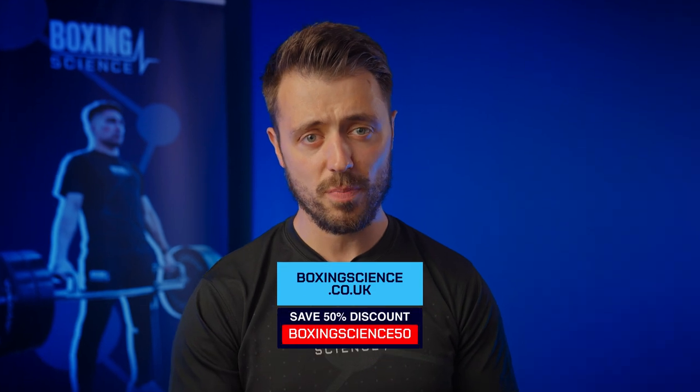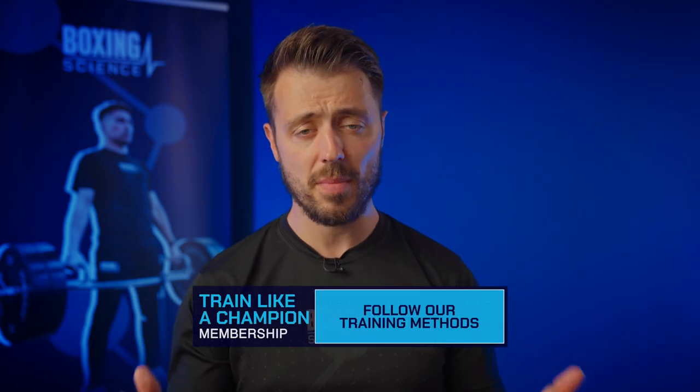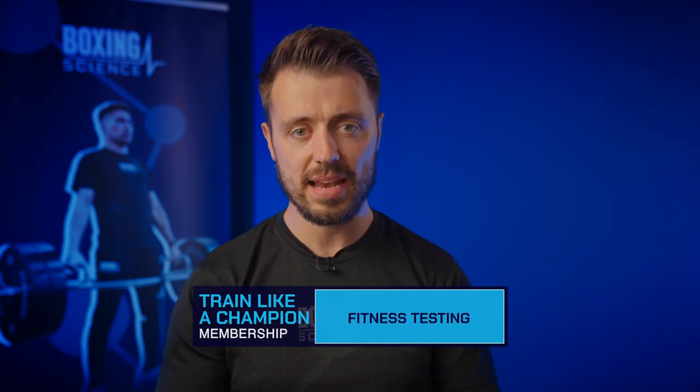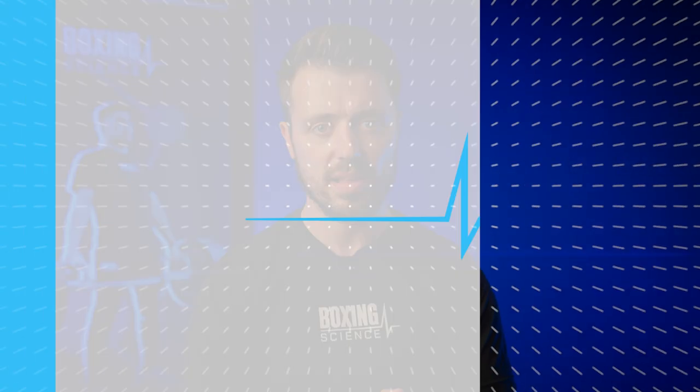So those are four key ways for improving kinetic chain sequencing. If you want any help with this, check out our programs at BoxingScience.co.uk — your first program at 50% discount using the code shown — and also check out our Train Like a Champion membership for access to the blueprint for elite performance for £19.99 per month. If you're not subscribed yet, hit the subscribe button and hopefully see you on the next video from Boxing Science.